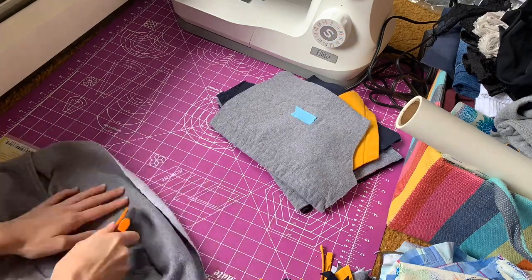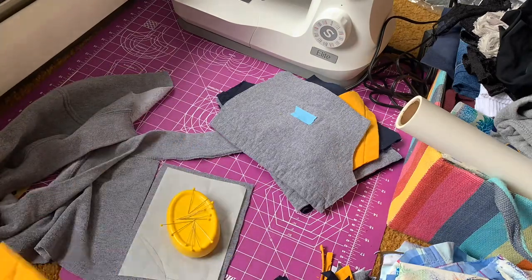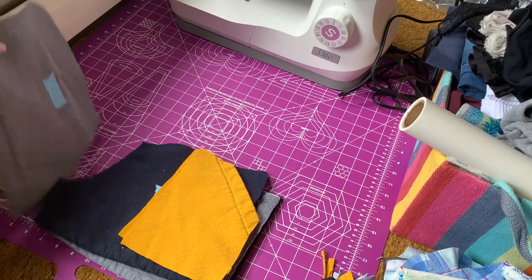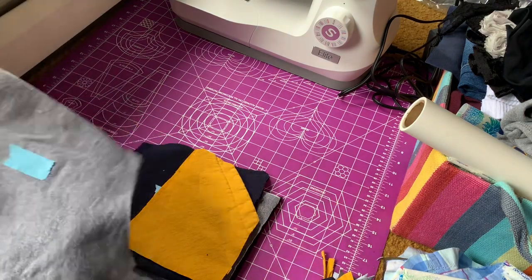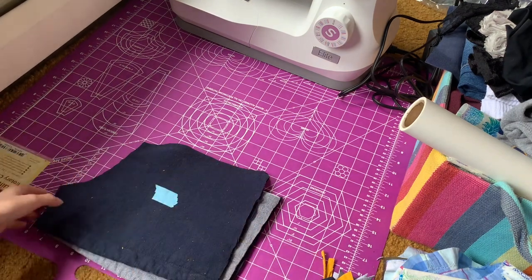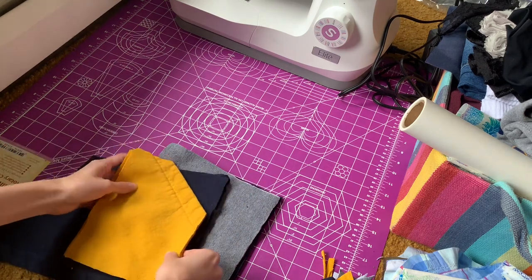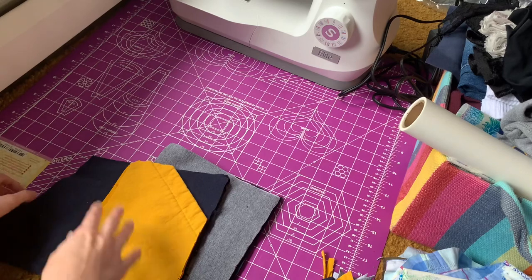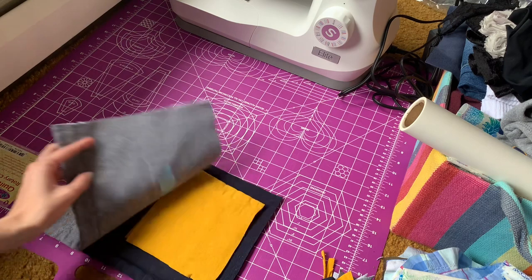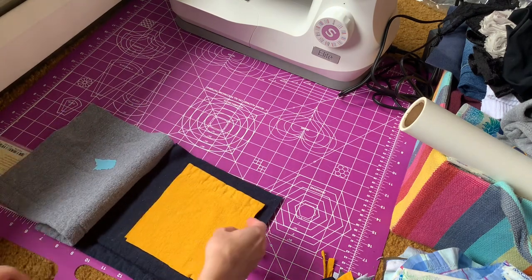I also took this extra piece of the gray hoodie to make a pocket on the gray side of the shorts. Here I'm just showing you all of the pattern pieces I have: I have the front left with the pocket, then I have the right side pocket with the right side of the shorts. These two are both of the front pieces — you can see the pocket is angled — and then I have the back left piece and the back right piece that has the square pocket.